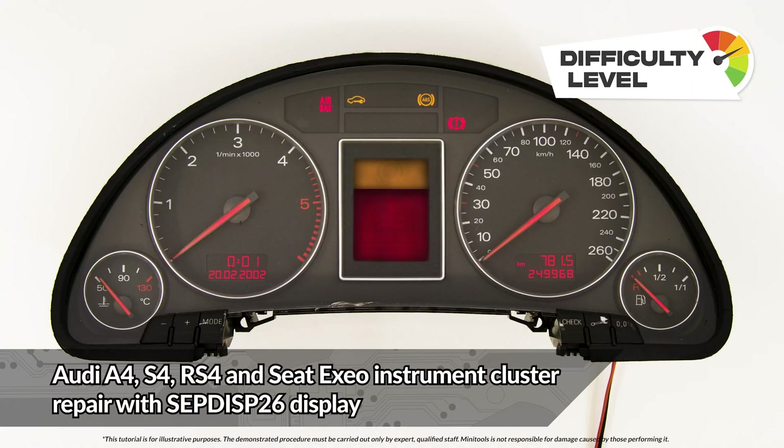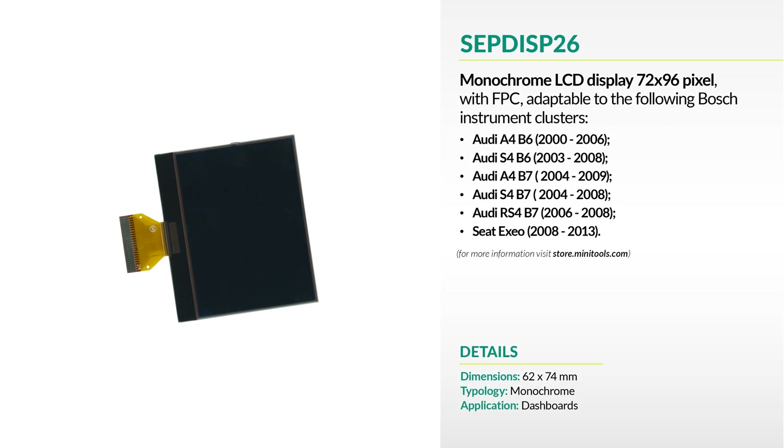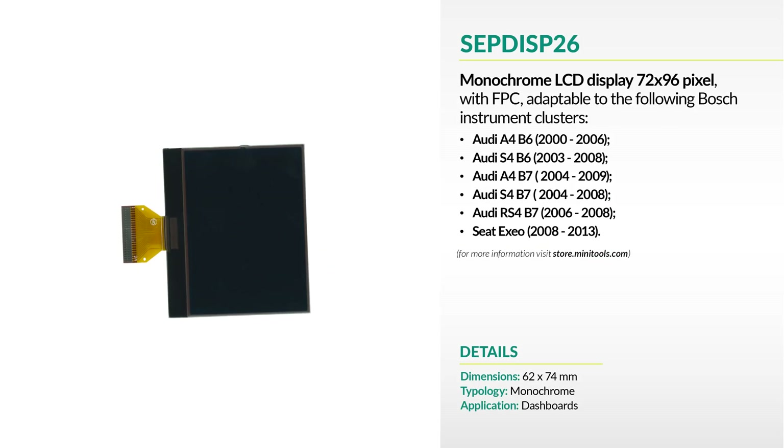Welcome to a new video! This tutorial will show you how to repair the A4, B6 and B7 instrument clusters using Minitool's replacement LCD.